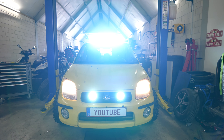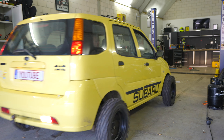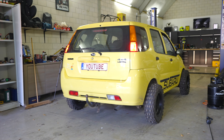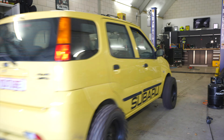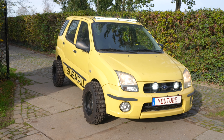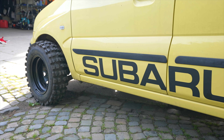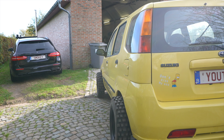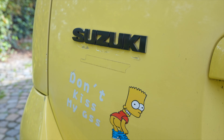Now last but not least, it's really important to let your competition think that you're really fast, but actually you're not — so they take a lot more risks at the first corner, they might crash, and you might win. We got the 4x4 badge, we got the limited badge, and another badge on the other side. And last but the very least, making the competition think it's a Suzuki — combined with the Subaru logo, they know this is not a car to mess with.